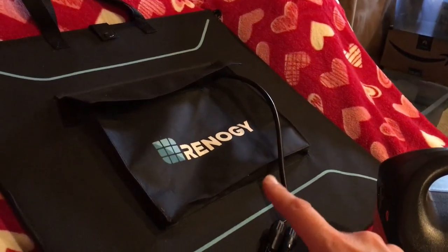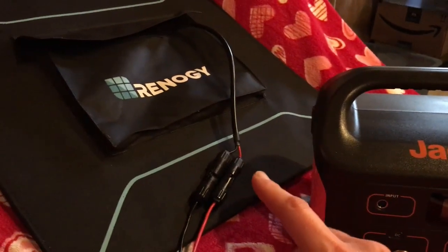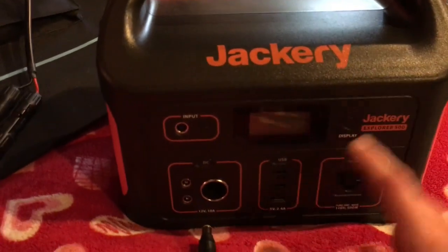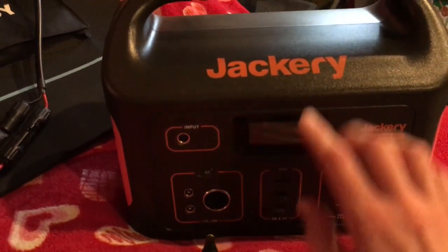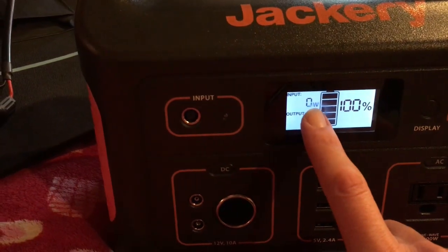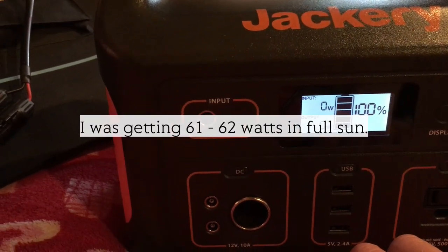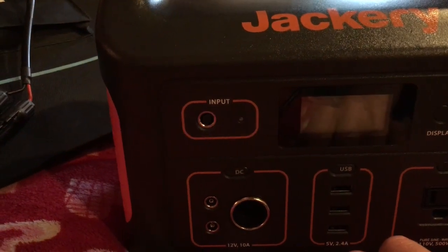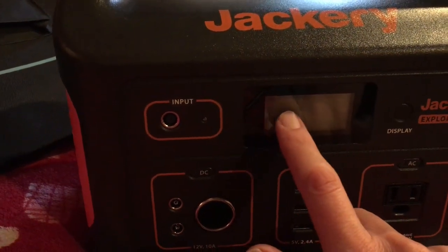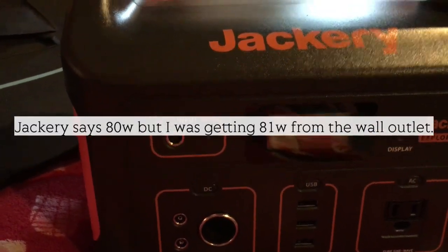When you plug it in, it's not going to immediately come on — you have to open up your panel and get it out in the Sun, and then it will start registering. What I found was this Renogy panel does exactly what the Jackery Solar Saga panel would do. The Amazon description for the Jackery says that with a 100 watt solar panel you should be able to get 62 watts input, and that's what I was getting with the Renogy in full Sun. That's slower than charging with the AC adapter, which charges at a rate of 81 watts.